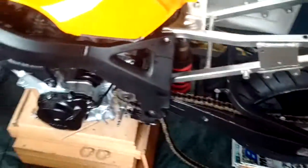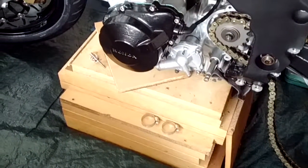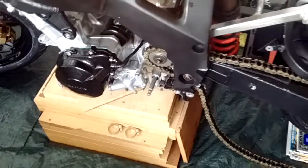I'm also planning to put on the rear engine mount and the side stand, and then I can get the whole bike — now that it's got its wheels on — off the engine stand. It'll be freestanding then.